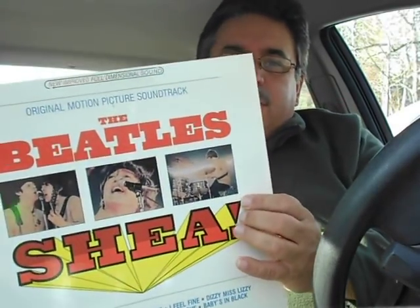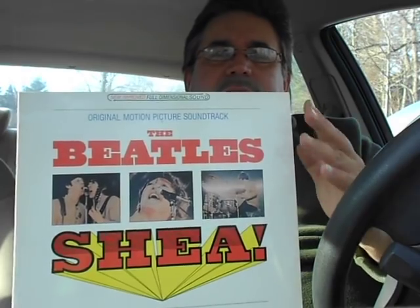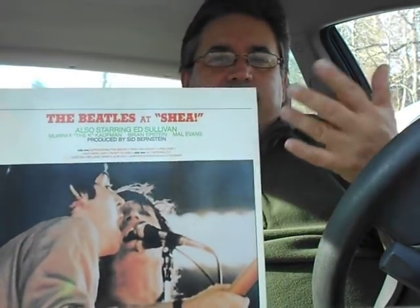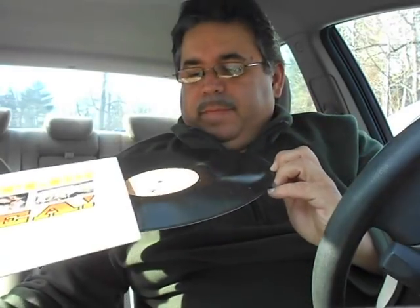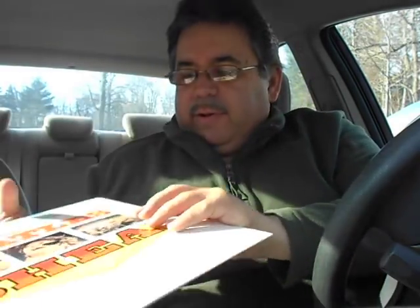Keeping up with the bootleg experience, we've got the Beatles Shea Stadium concert — the 1966 or '67 film of the Shea Stadium show. So it's actually just the film on a record; it's not professionally mixed or anything like that. But it's a cool cover the way they copy the American Help album — that's why I really like it. I had that in my original collection, so I got that back again, as I always say.